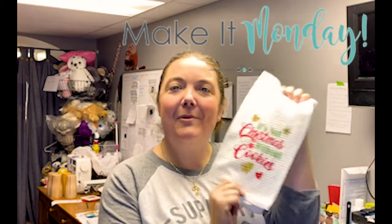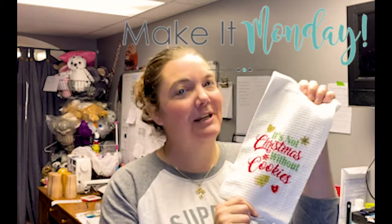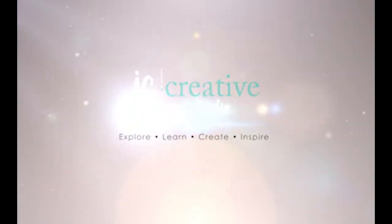Are you curious about sublimation or interested in seeing how it works? Tune into this week's episode of Make It Monday where we work on a set of Christmas towels. I'm going to show you how quick and easy sublimation can be. Hi everyone, I'm Jessica with JC Creative, and if this is your first time here, I'd like to welcome you.